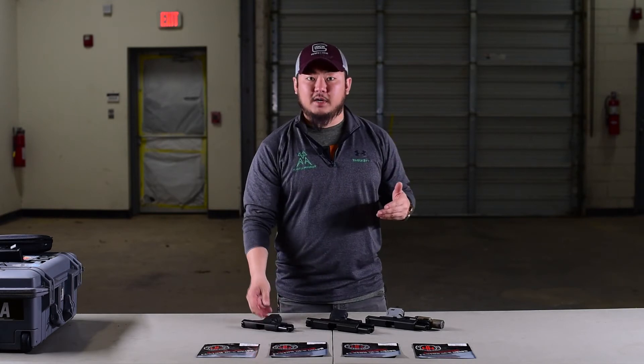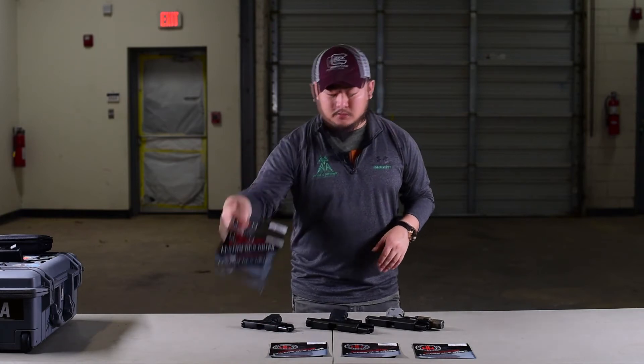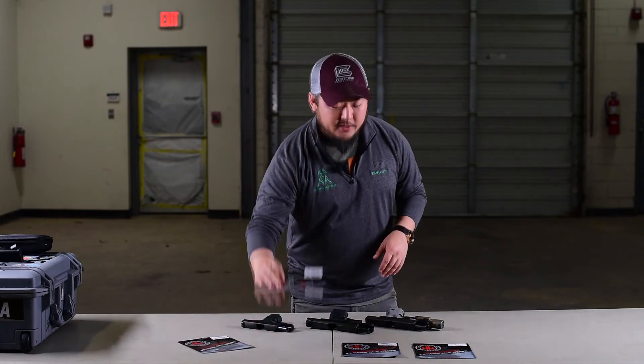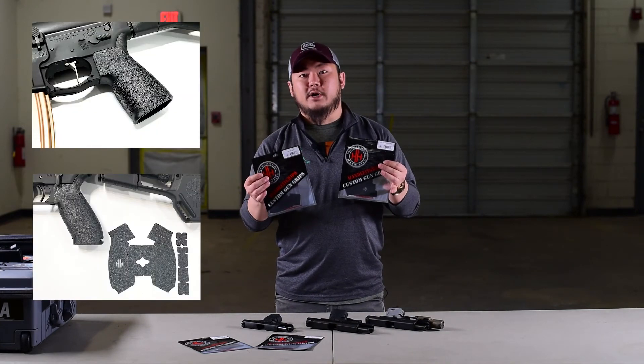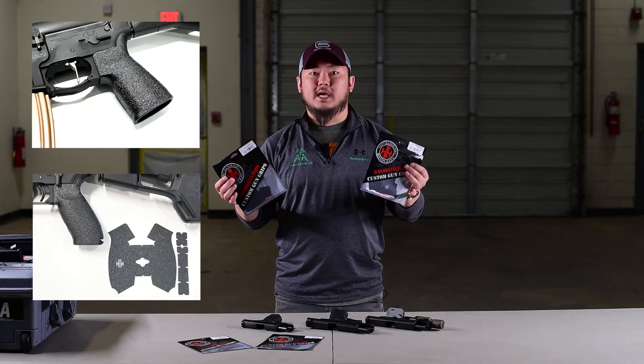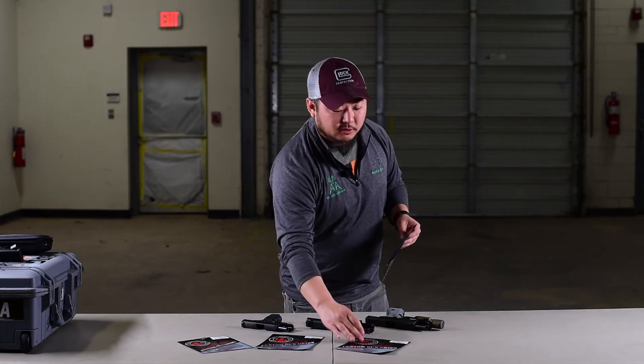Overall, student feedback on these has been very popular. What's cool is that outside of your regular Glock or regular SIG, they actually offer cuts for the AR-15 platform. Right here in front of me I have one for BCM and one for a K2, so if you were looking to add these onto your rifles, these are also options out there.